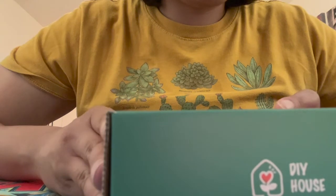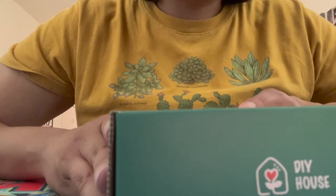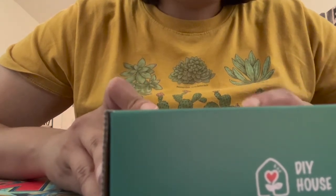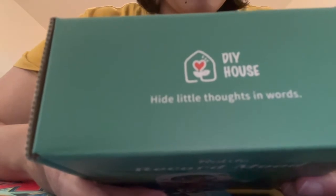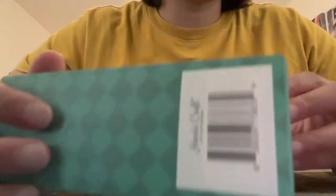There's a whole series of these that you can make — I thought this one looked the coolest, so that's why I grabbed it. They also have one called 'Taste Life' which is a mini kitchen, 'Sweet Dream' which is the bedroom, and 'Bubble Bath' which is the shower area. I didn't see the Sweet Dream one where I was, otherwise I think I might have gotten that one because it looks really fun too.